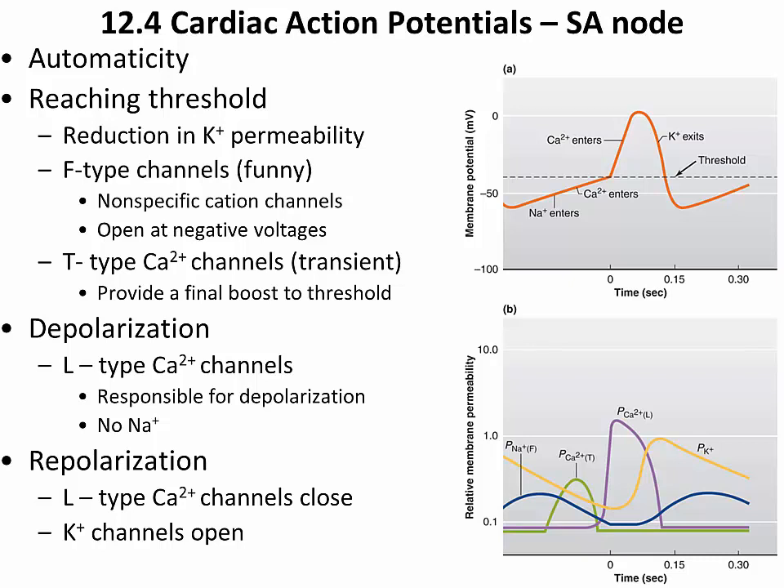The SA node generates action potentials a little more rapidly than the AV node or other portions of the conducting system, making it the primary pacemaker of the heart under normal conditions. If the SA node stops working, the AV node will exhibit auto-rhythmic activity and take over as pacemaker, as will the bundle branches. But with each step down the line, the heart beats slower and slower, and eventually an artificial pacemaker becomes necessary.